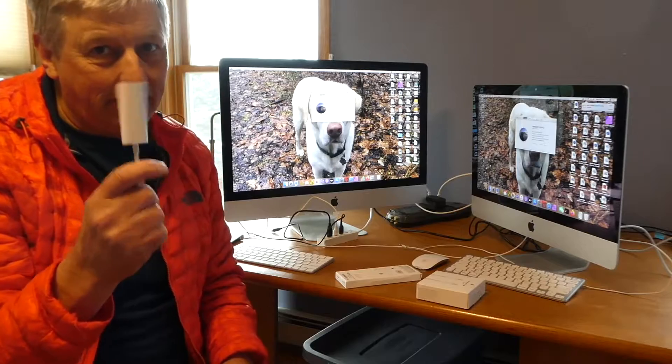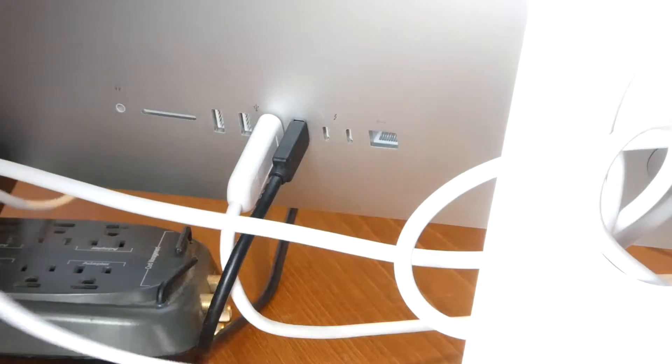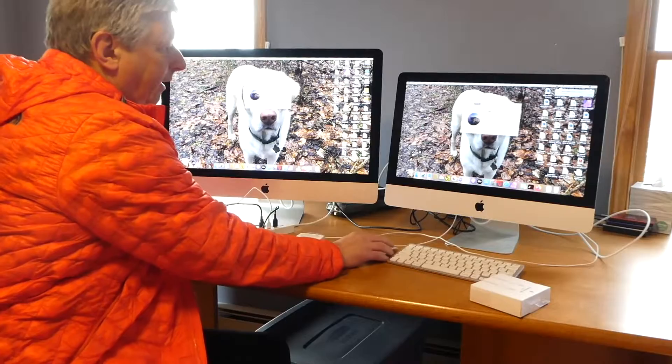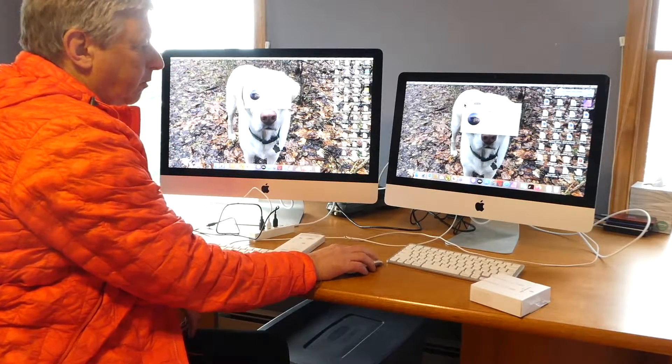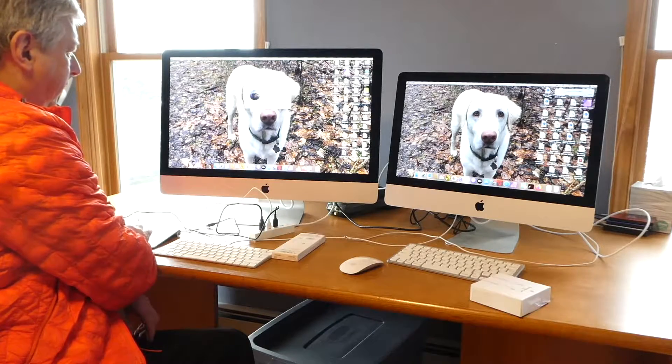This was not the end of the problems that I had. So the next thing I did was hook this up — I took this and plugged it into here, and then I plugged this into my USB-C connector. So right now these are two independent computers. I can close down that, and I can close down that.